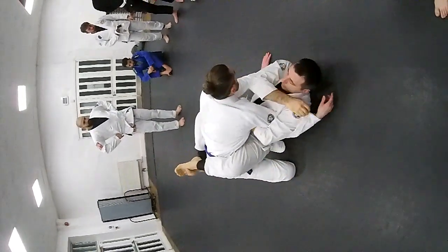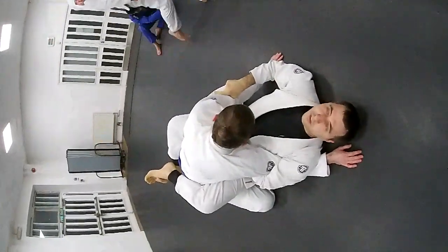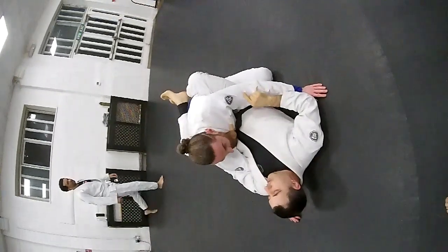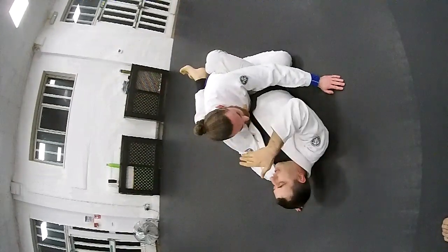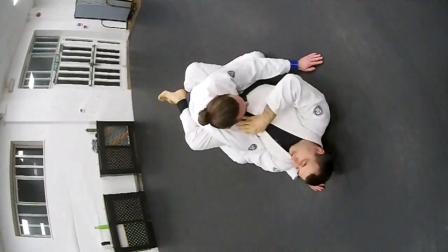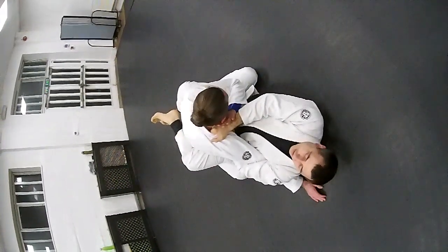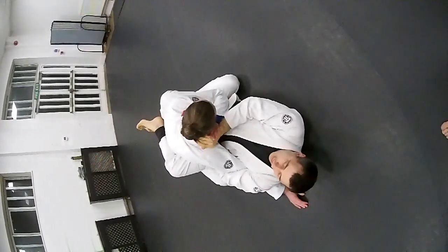My arm goes around and controls this collar here. Now controlling the collar, my follow-up is trying to get my four fingers inside. My knuckles are going to push his neck — he's going to tap. Usually he needs to defend.